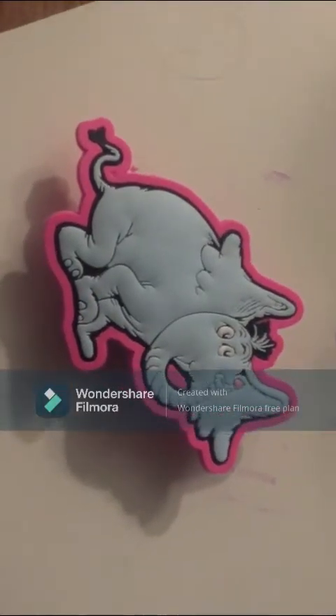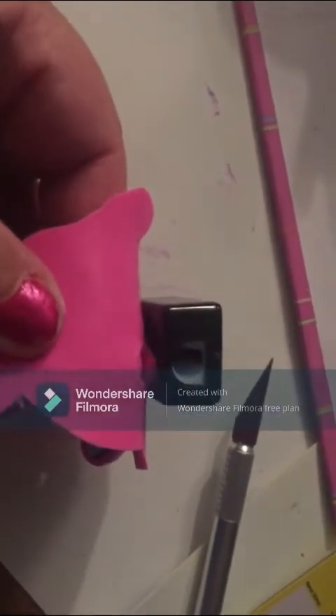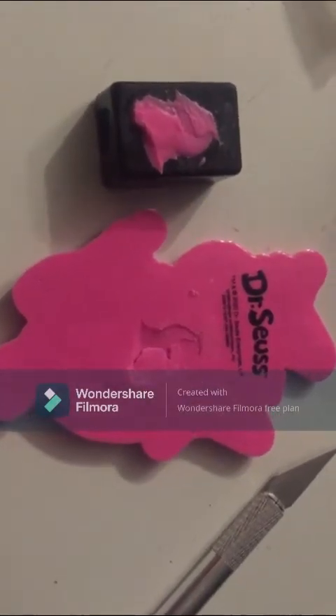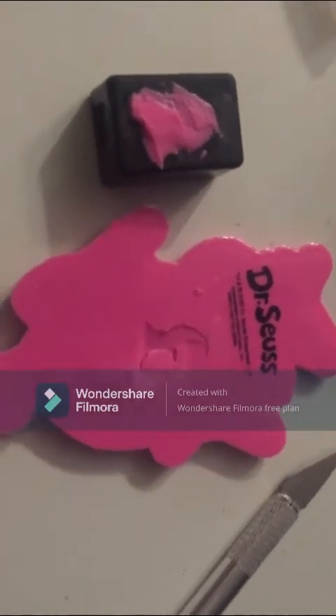I have the Horton Hears a Who pencil sharpener out of the package, and now I'm going to attempt to liberate Horton from the pencil sharpener. It comes off in the back. It doesn't hold a whole lot, so if I glued it to the back of something it's going to be hard to get it out - so I'm going to keep that separate. I tried scissors from Dollar Tree but it started to tear, so I got the X-Acto knife from Dollar Tree instead. There's some minor surgical damage in removing the back from Horton, but I think it'll be okay once I glue him down since you won't see the damage.